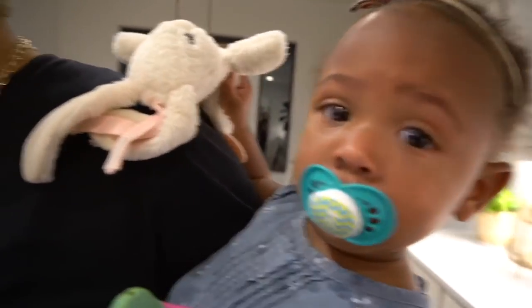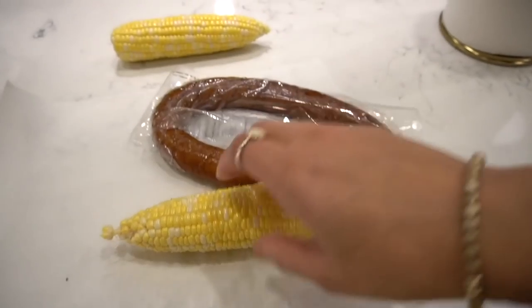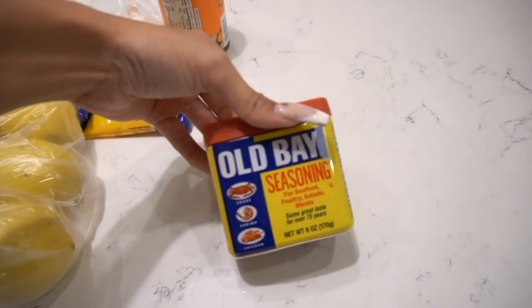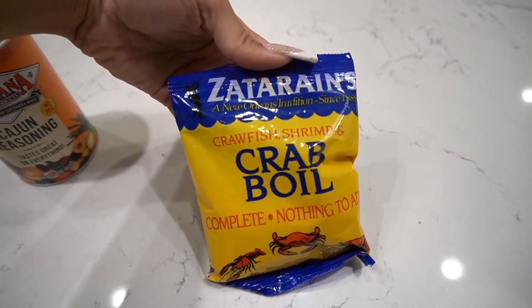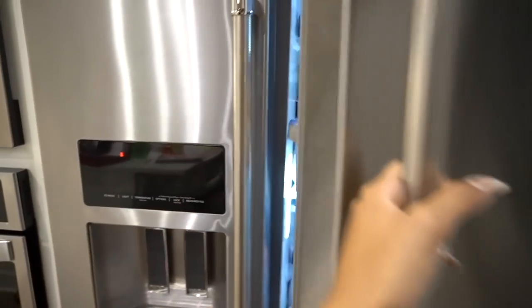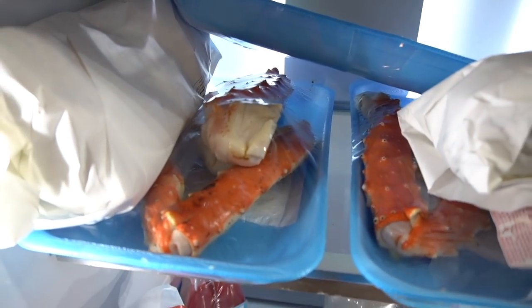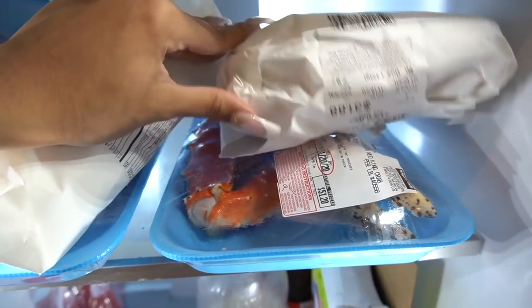I didn't forget about you. She's doing one-handed corn chopping — this is mom life. Corn, sausage, other ingredients are as follows: extra seasoning on deck, several seasonings. Lemons — I feel like this is a must-have. Some extra garlic over here, and then the main attraction: we've got lobster, some very large crab legs, and some very large shrimp. Stay tuned because I'm actually very excited for this crab.